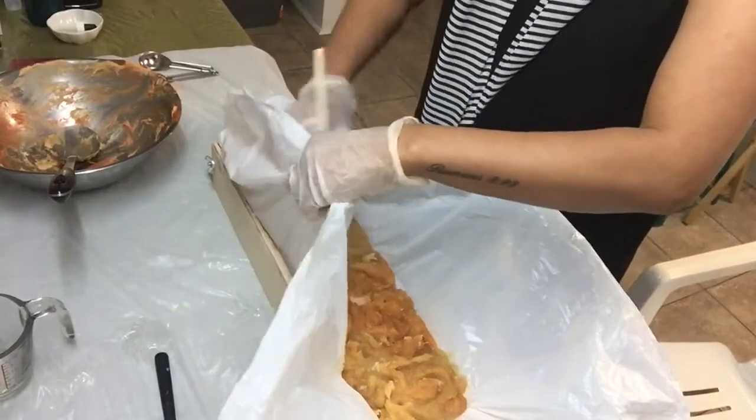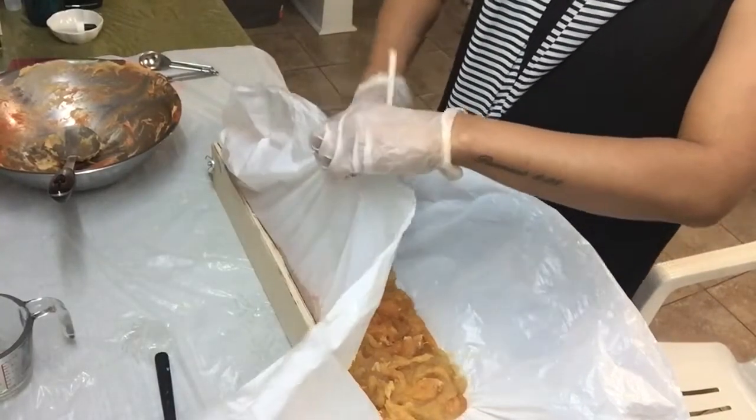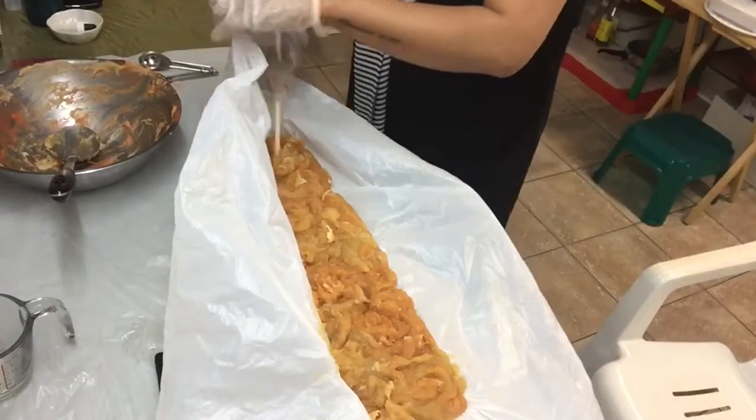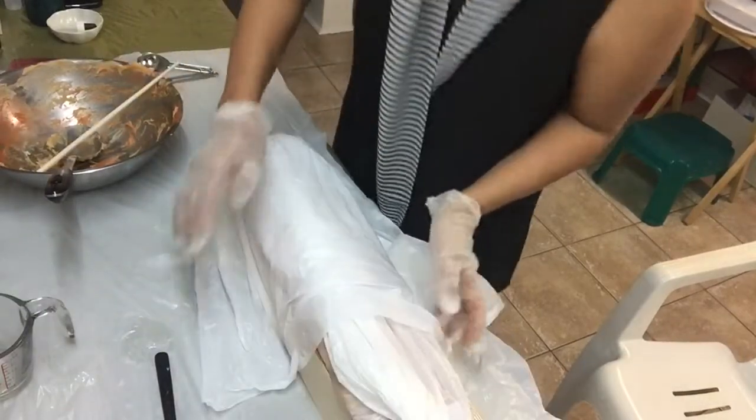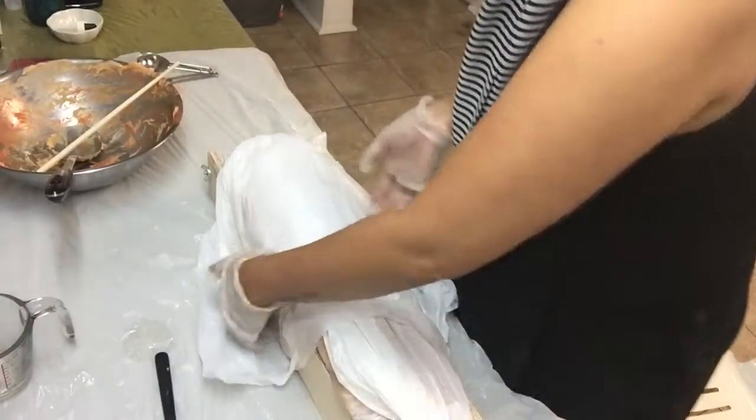Now I am using my chopstick to do the top and give it a nice design. Let's wait for 24 hours to cure.